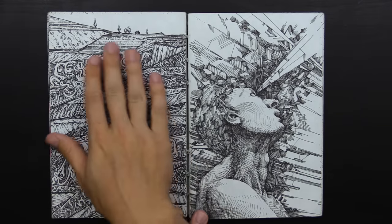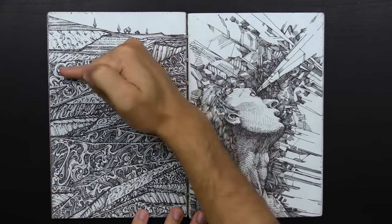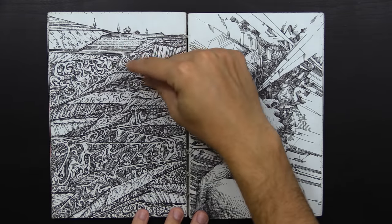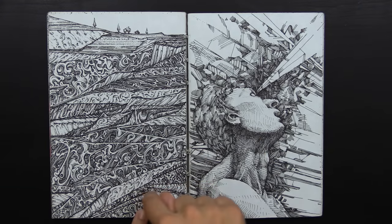If you want to get good at hatching, you really just have to spend time doing it. You don't have to do it in your sketchbook — just get a piece of paper and absentmindedly fill it with hatching, practice creating different textures and tones, dark areas and light areas. Just low-stakes hatching, nothing too crazy.